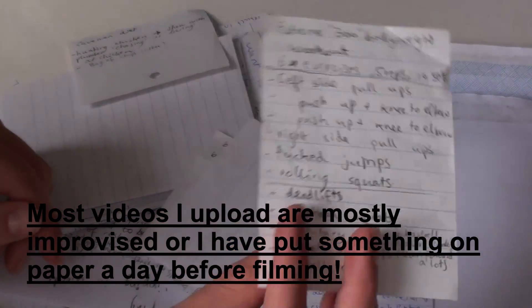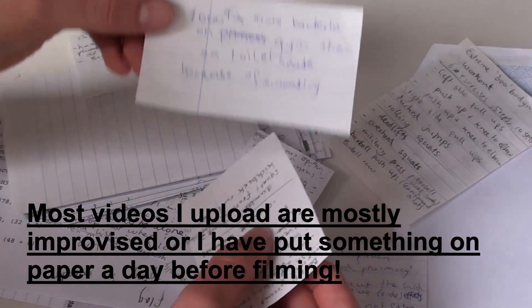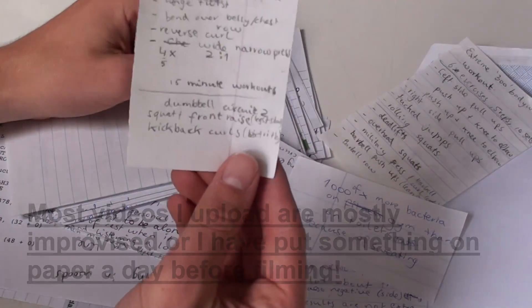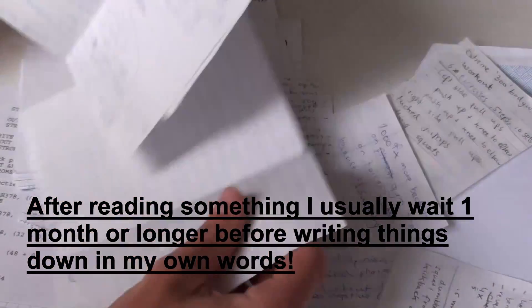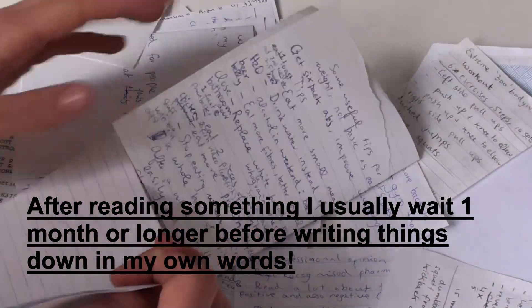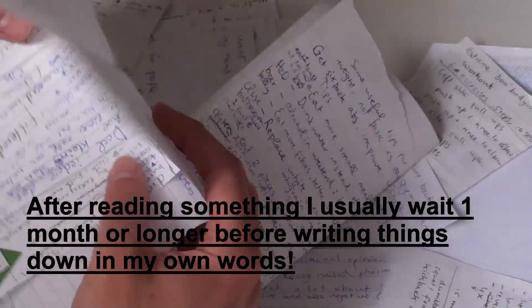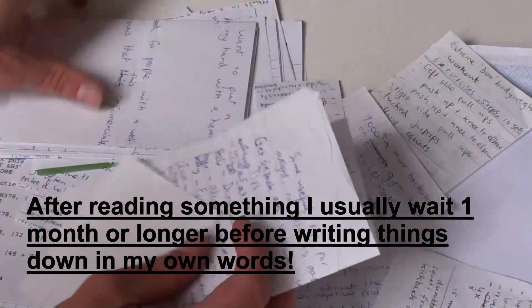By making mistakes I learned everything about working out and nutrition — I read and learned a lot out of books. Anyway, I don't really work with scripts, so the papers that you see are just some simple ideas, some sentences that I want to say in the video. If the video is a bit longer I usually prepare something, but if they are short then I only write down some exercises or sentences that I want to say.